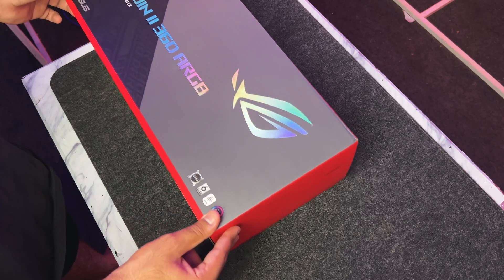Now let's quickly unbox the Ryujin 2 Liquid Cooler and see what contents they have provided in the box.